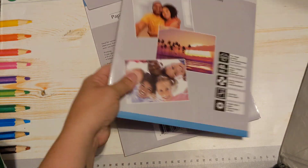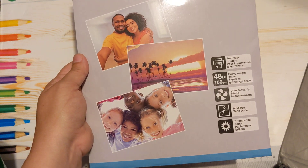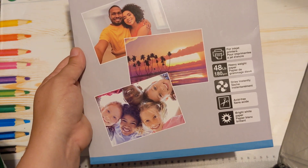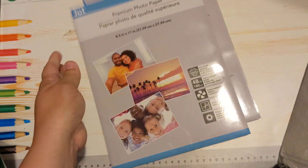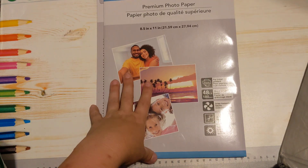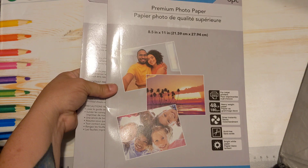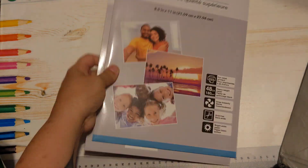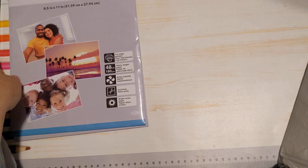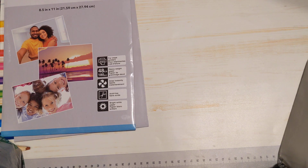The first thing I got at Dollar Tree was some photo paper. I printed out a couple of photos for my neighbors and they keep asking for more. The photo paper that I had was my son's, so I figured I'd get a couple of these. There's eight pieces in each, and this is what I will use when my neighbors ask for a picture, because I don't want to use up my son's photo paper.